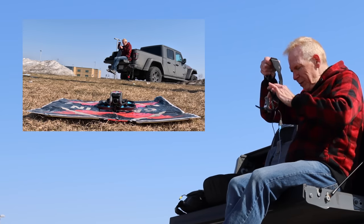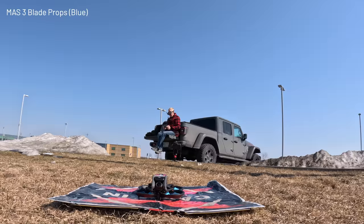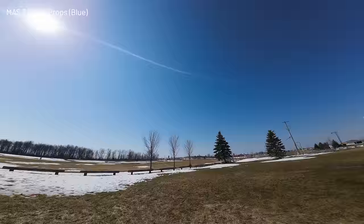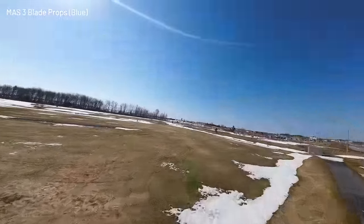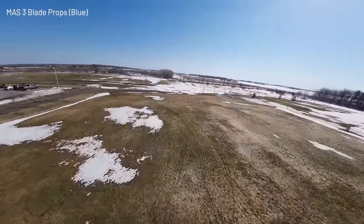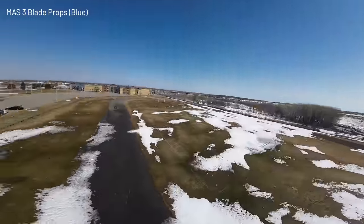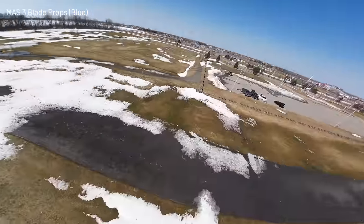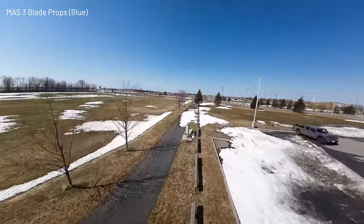I'm a little excited to try the three-bladed props because I do like three-bladed props. Here we go, full blast. Right away I can tell there's a bit more power. The three blades are pretty decent — I'm liking these.